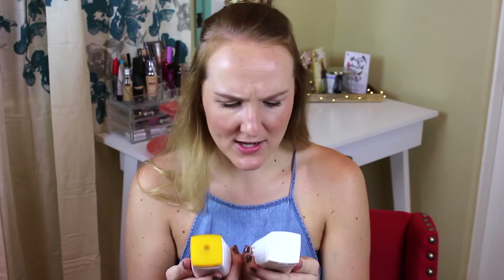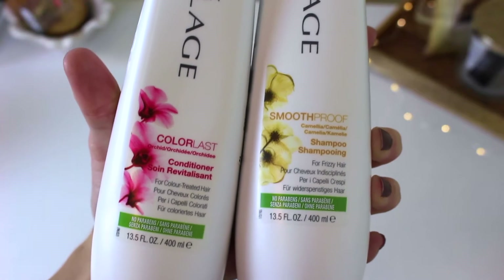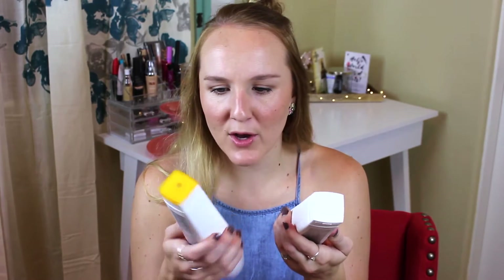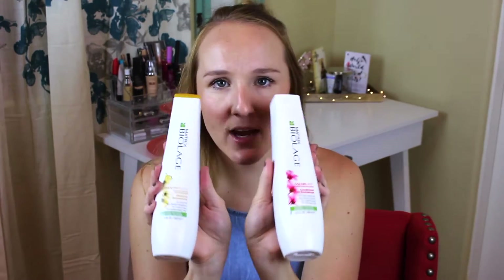The next two items are hair related as well. This is the Matrix Biolage shampoo and conditioner — they're not matching; the shampoo is Smooth Proof and the conditioner is the Color Last version. But I am absolutely in love with this Biolage shampoo and conditioner. I've used it a long time ago and I recently just picked these up, I think in the beginning of this month.